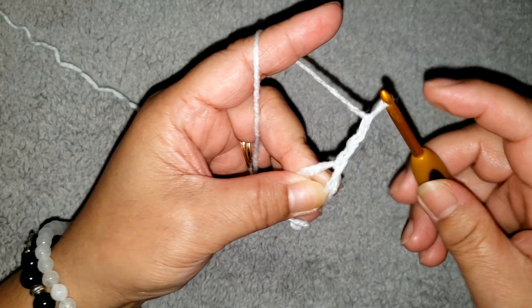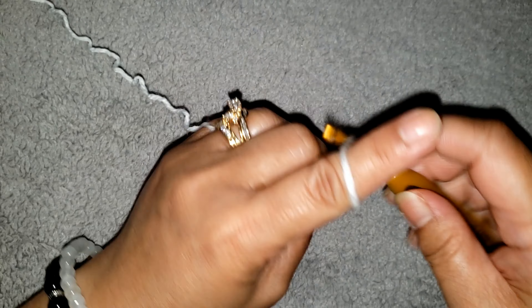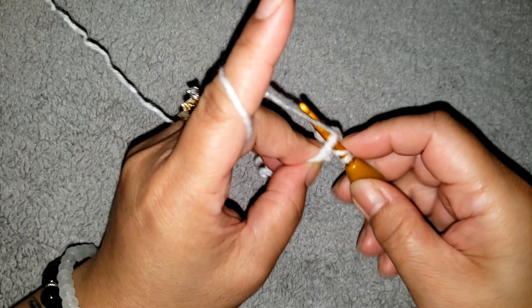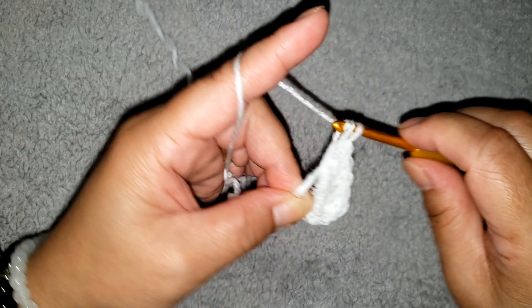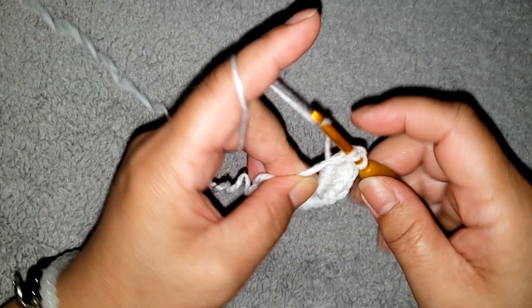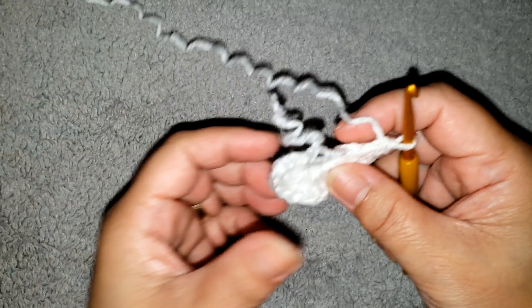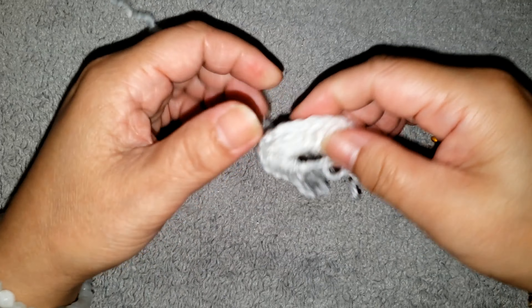1, 2, 3. These 3 chains are counted as the first double, and make 14 double crochet more: 1, 2, 3, 4, 5, 6, 7, 8, 9, 10, 11, 12, 13, 14. Okay, I have the total of 15 double crochet into the ring: 2, 4, 6, 8, 10, 12, 14, 15.